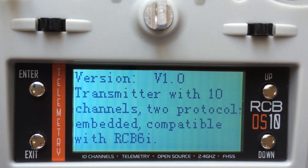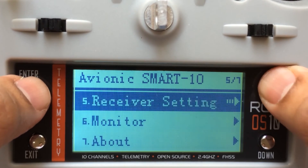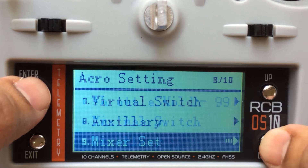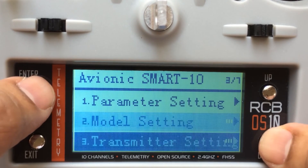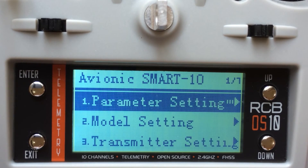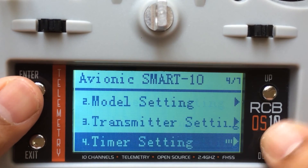And finally, it's all about the transmitter info. This gives you what version the software is and what compatibility it has. Right now it's compatible with RCB6i. We're going to have a 4-channel receiver and an 8-channel receiver being launched very soon — all of these will be compatible with this transmitter. I remember that I had skipped one unit — stick insert — and also I had missed how to set up the trainer functions, which I will cover in a little bit.